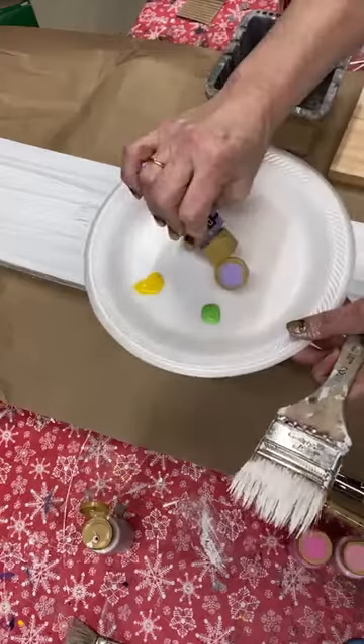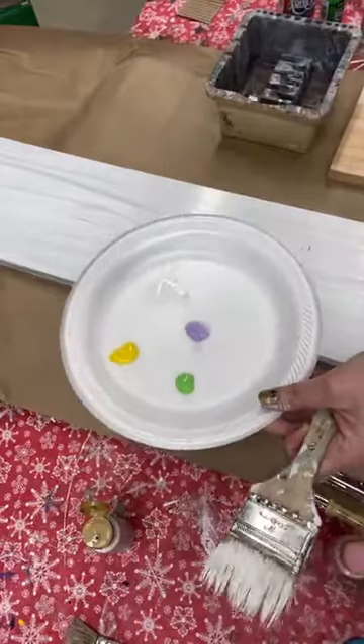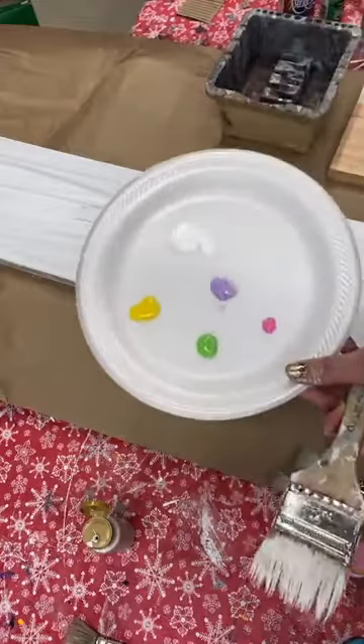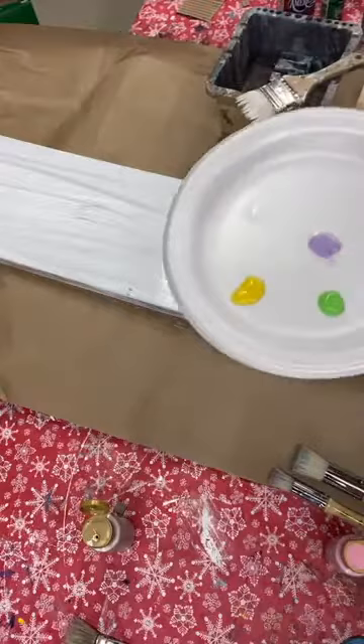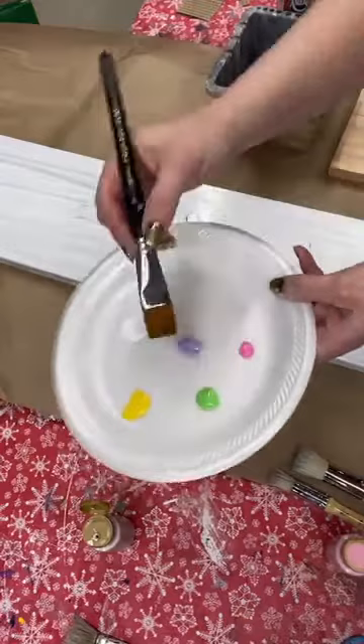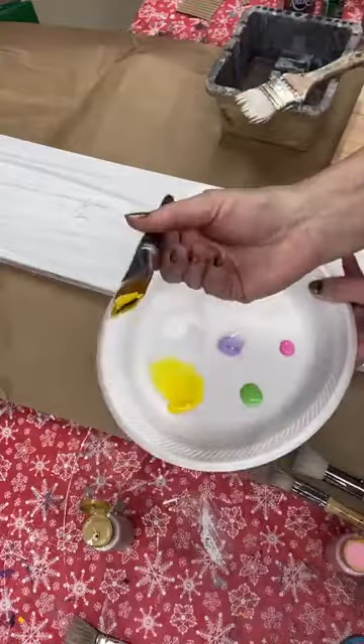And maybe a touch of purple and a little pink. I could pick this up with my chip brush, but I'm going to pick up a brush that has a little more of a chisel — this is just a flat brush that I've dampened — and I'm going to pull a little bit of the yellow. I'm just mostly using the chisel edge of my brush.